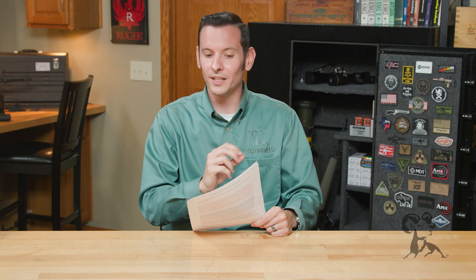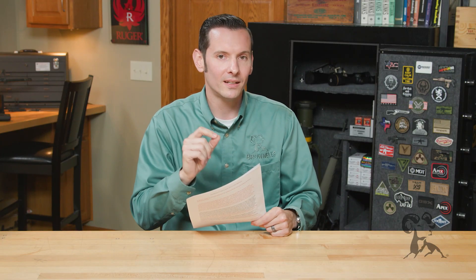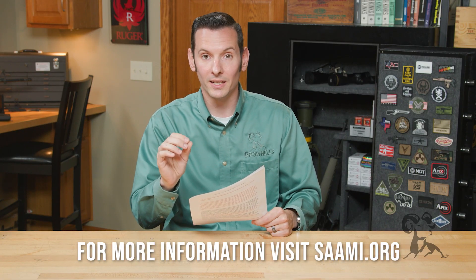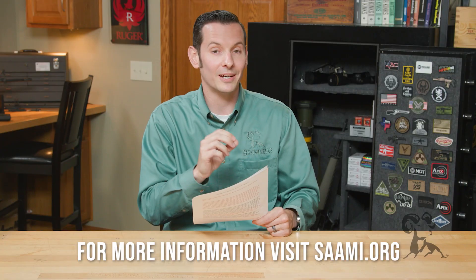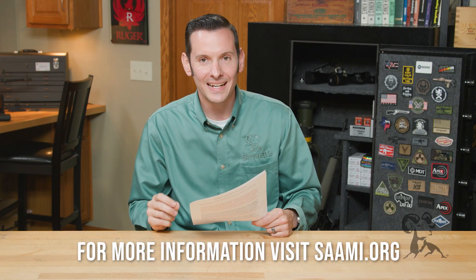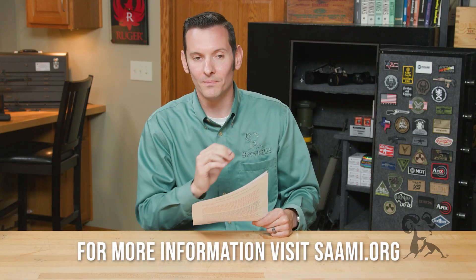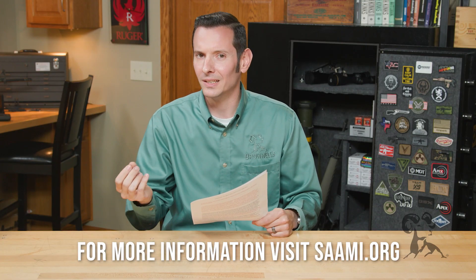Hi, Caleb with Brownells here. Today we have a little bit of a different video — today's video is an addendum to the Smithbusters that we did on firing 5.56 out of a .223. The reason we're doing this addendum is because SAAMI actually reached out to us and recommended that we add a few things to it. To understand the importance of that, you have to understand who SAAMI is.